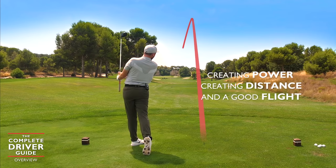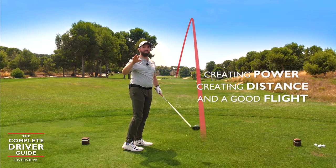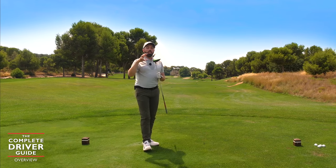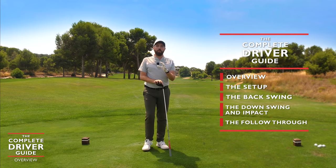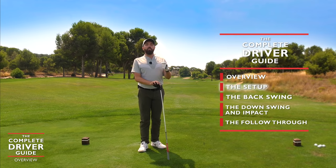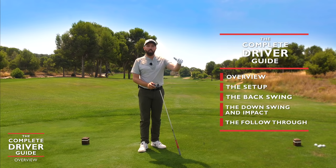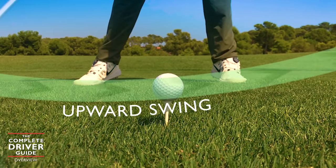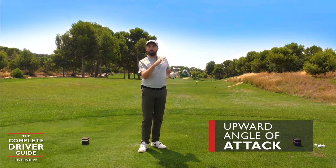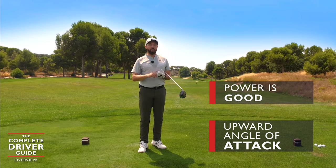We want to create speed, create power, create distance, and get that really good flight we want to see with driver — up in the air, going a long way, and once it lands it keeps rolling. The overview of driving is honestly the most important thing to establish before we move into setup, backswing, impact, and follow-through. We've got to understand that with driver we sweep up into the back of the ball, with more of an upward angle of attack. Power is a good thing, as long as we stay in control.